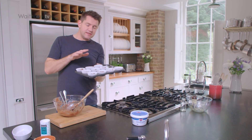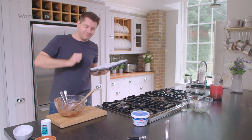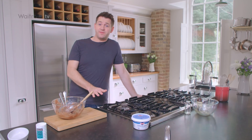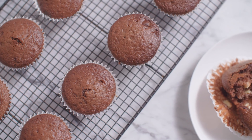It's preheated to 180 degrees and these are going to take about 25 minutes, or just until you insert a skewer and it comes out clean. After about 25 minutes, take the muffins out, let them cool slightly on a wire rack, but most importantly serve them warm.